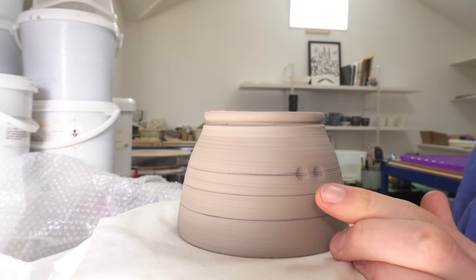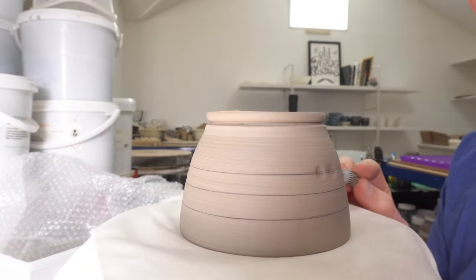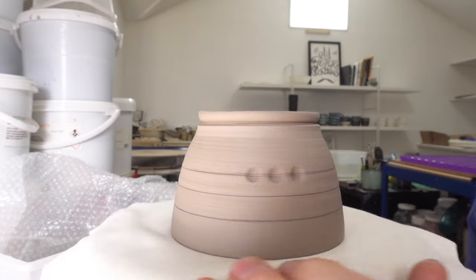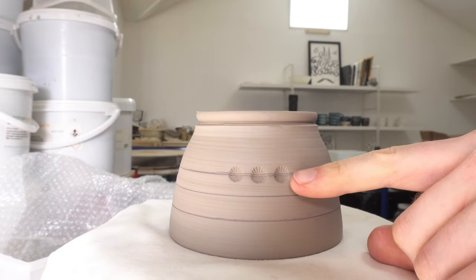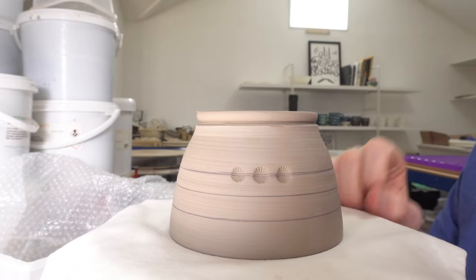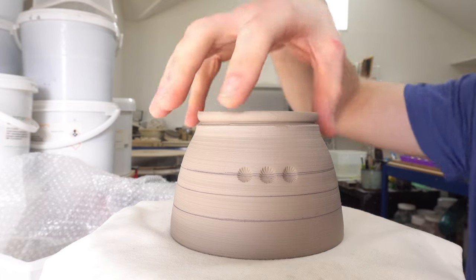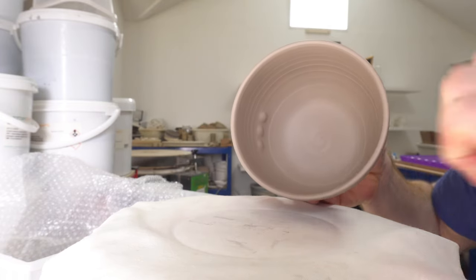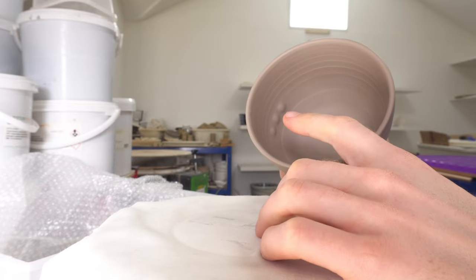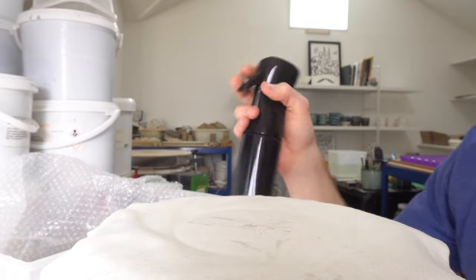I'm stamping some peacock eye designs, which in case you don't know, I use a rotary grinding bit and stamp the pattern into the clay. It needs the clay to be a certain level of dryness — dry enough that the pattern is clearly visible and the clay doesn't stick to the bit and pull out as you remove it. But the other side is you need it to not crack on the inside, and you probably can't see in the video but this is on the edge of cracking as I stamp the pattern.